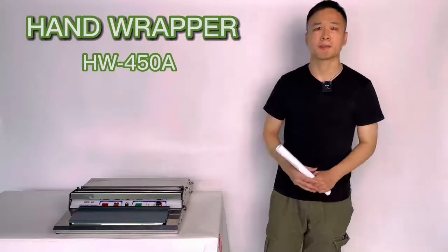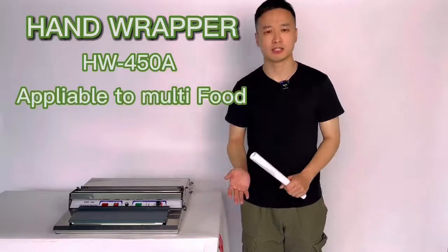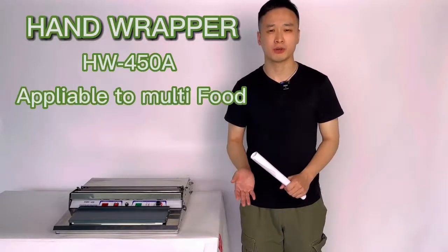This machine is applicable to multiple food like fresh eggs, fresh fish, fresh vegetables and fresh fruit.